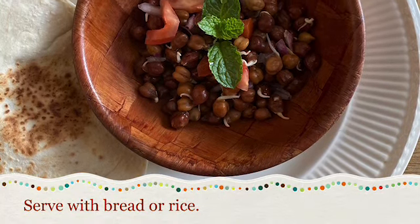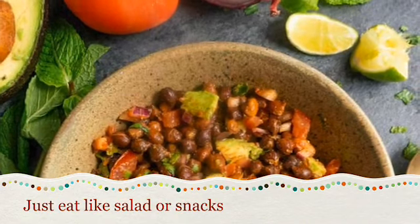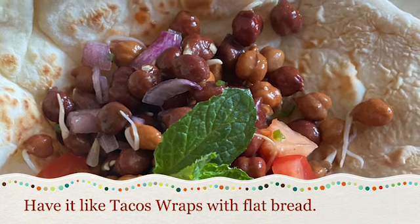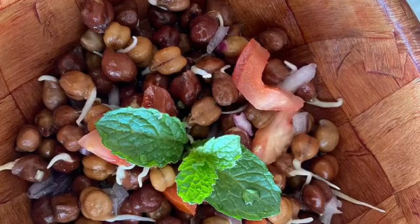You can have it with flatbread or boiled rice, or like a salad, or you can have it like a taco. It's just like a snack.